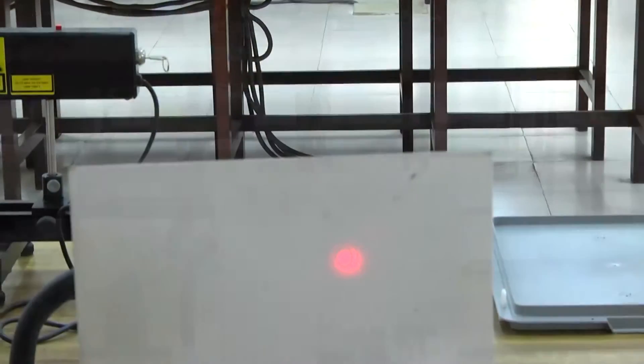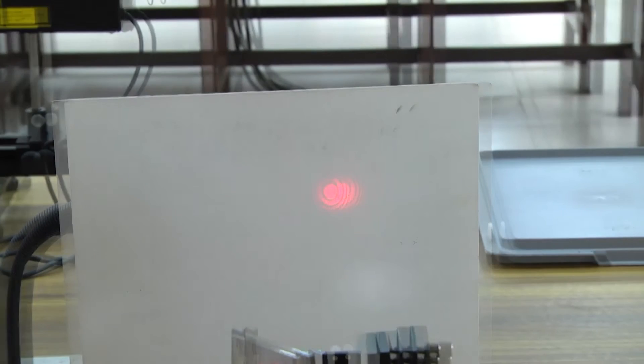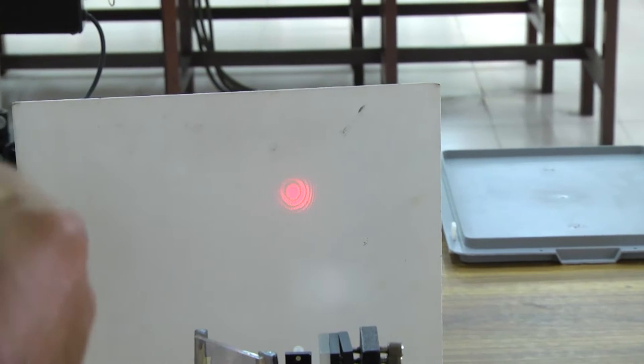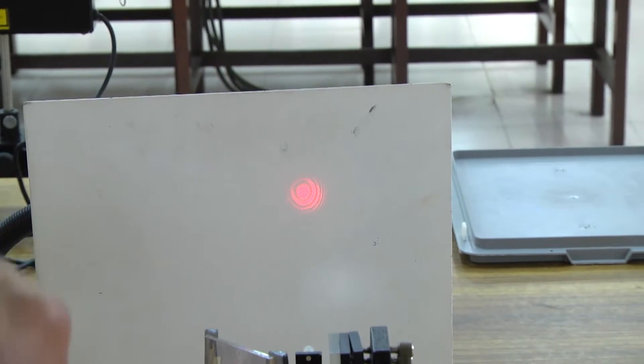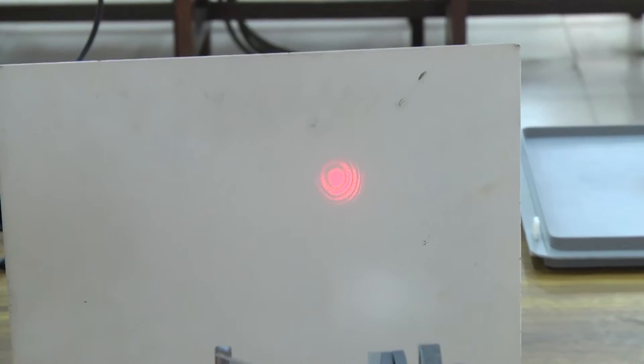If I change the distance of one of the mirrors by d, we will see — when I am changing the distance of the mirror — there will be appearing or collapsing of the fringe at the centre. That we have to count.